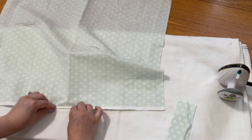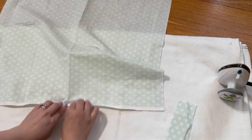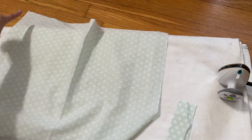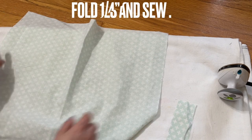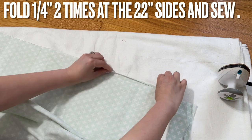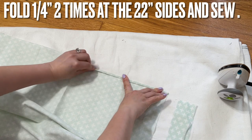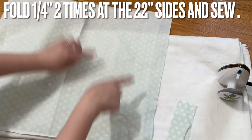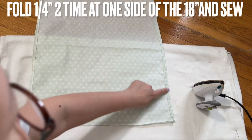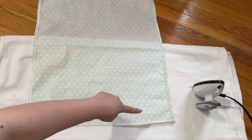For the two long sides, you're going to fold in about a quarter of an inch, double fold in, and then sew. Do that on both long sides. The wide side — the 18-inch side — you don't need to do anything. So go ahead and fold the long side in two times: fold once and then fold again, and then sew this one and then the other side too.